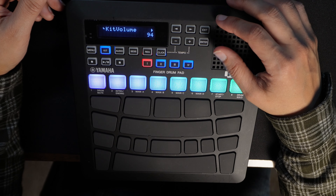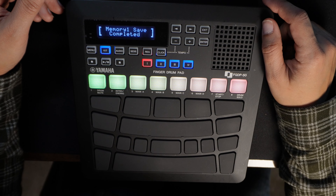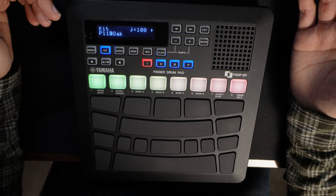Simple, easy. And when you're done, long press where you're saving your kit. Enter and you're good to go.